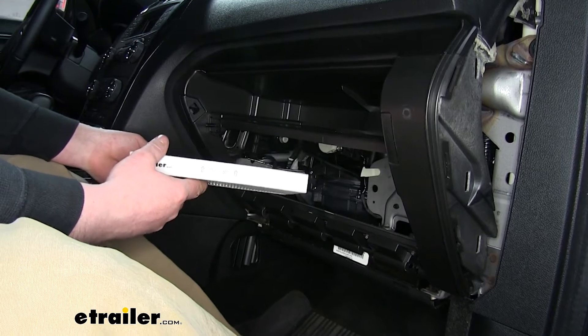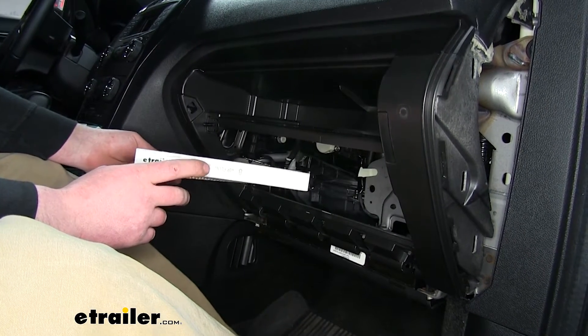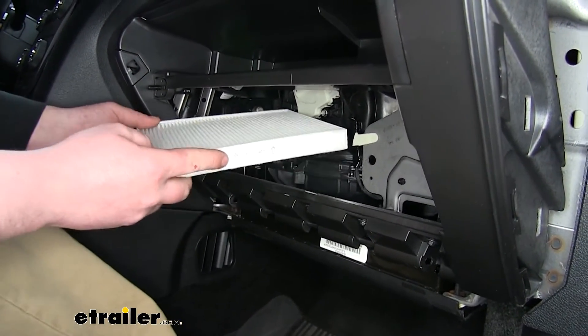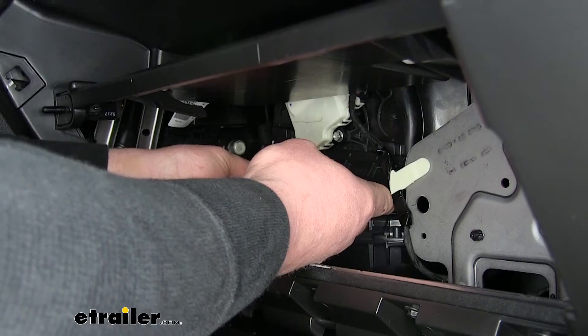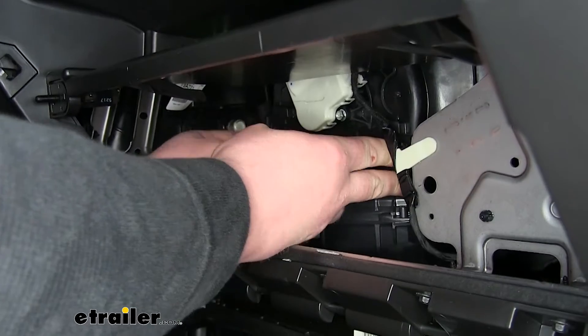Now we'll go ahead and take our new filter. As mentioned earlier, pay attention to the airflow — we want to make sure we put it back in the right position. It's as easy as just putting it back into the slot and pushing it in all the way. Now we can take our cap and push it back into place.